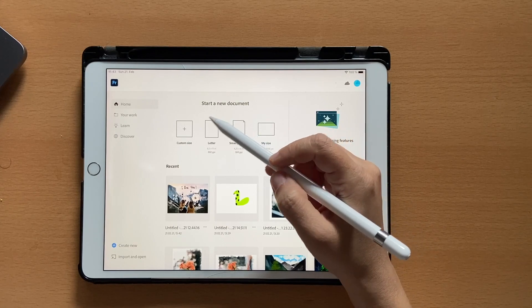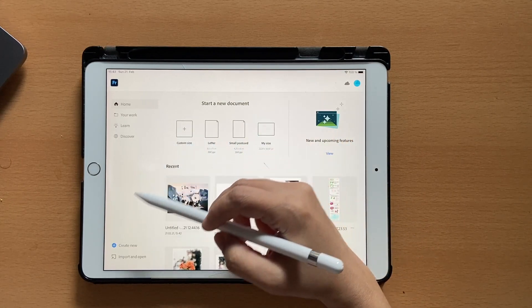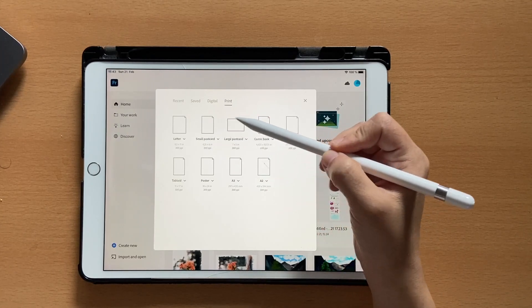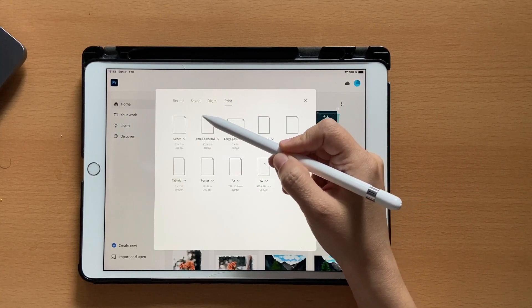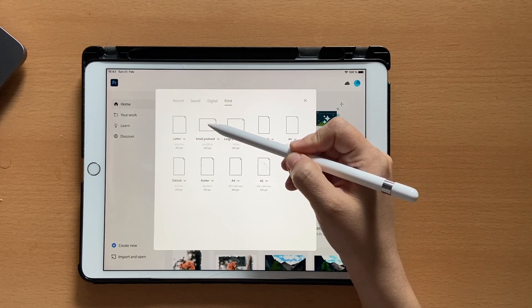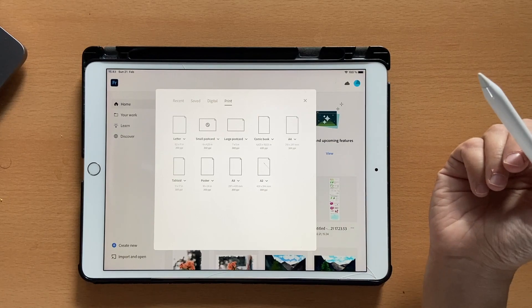Let's go ahead to gallery. I'm going to choose a small postcard for this illustration, so you can either click on custom size or create new, go to print and you'll see a small postcard. By the way, if your small postcard shows up in portrait, click on this tiny arrow here and switch to landscape, then click on the small postcard.